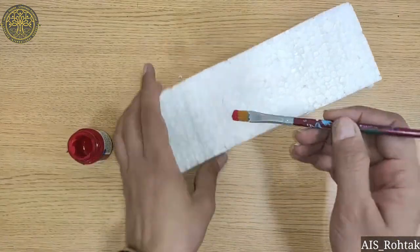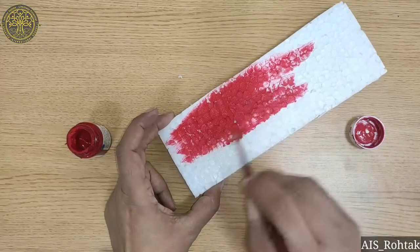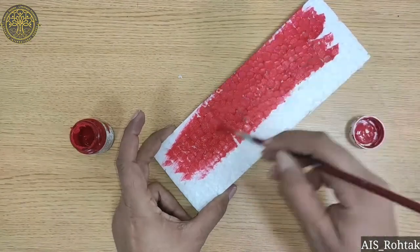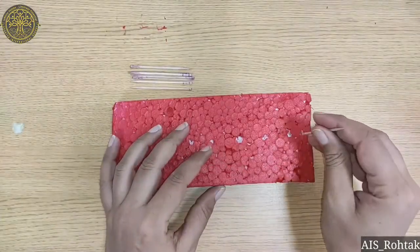Firstly, we take a thermocol piece and paint it with any acrylic color. You have to wait till it will dry. Now it's dry.